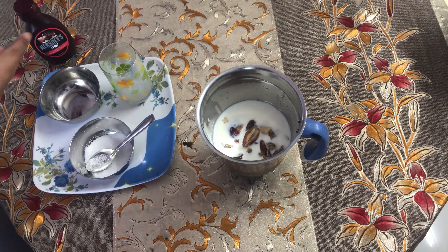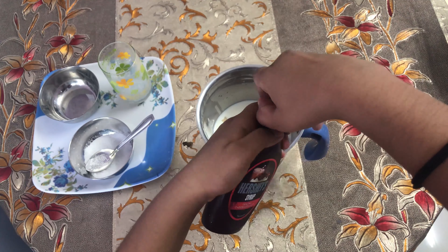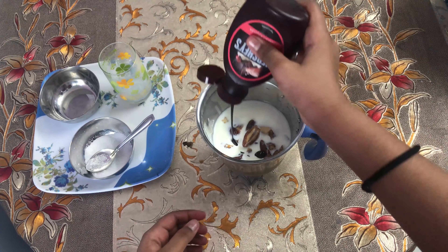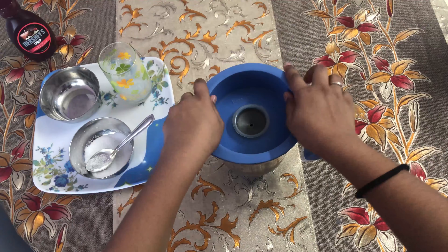Let's add chocolate syrup — something exciting for our kids. Let's add some chocolate syrup. Now let's blend it all together.